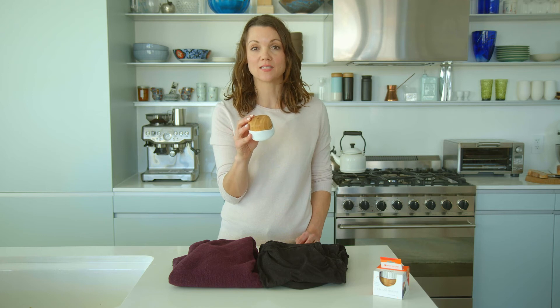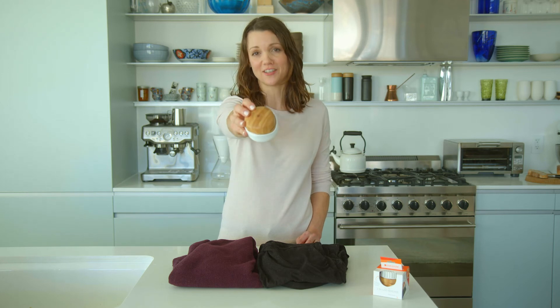Made from bamboo and recycled plastic, it's the most sustainable way to remove your lint. Now tell all that lint and dog hair to fuzz off.